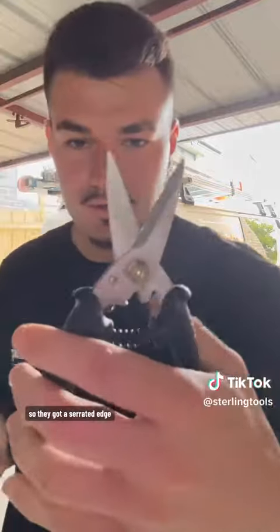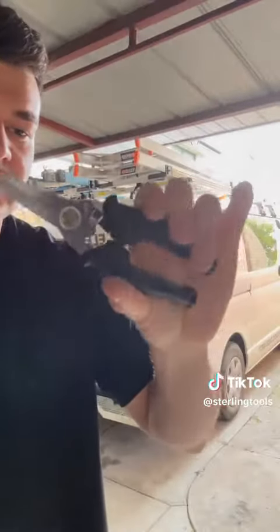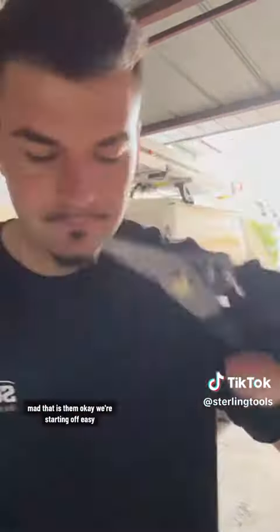They've got a serrated edge. We're starting off easy — cardboard. Has to pass the cardboard test. Cuts like butter.